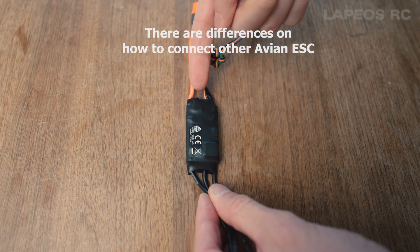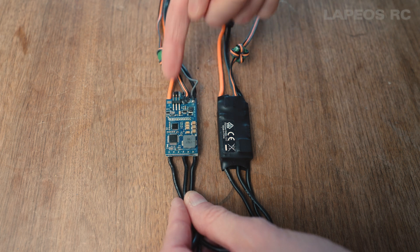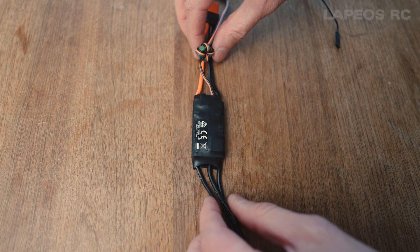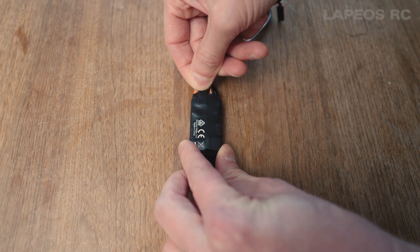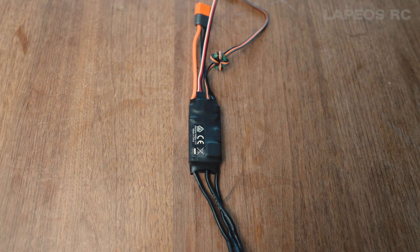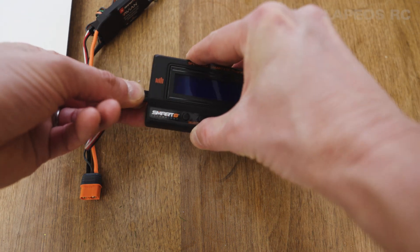On the ESC itself there is a hidden port under the plastic. On a broken ESC you can see the connector — it's to the left, with the white cable pointing to the left when looking at it from the front. Take the servo lead cable with the white lead to the left and plug it into the port on the ESC, making sure the white lead is pointing to the left. Then hook up the other cable to the programming device with the white facing upwards, plugging it into the middle port on the side.